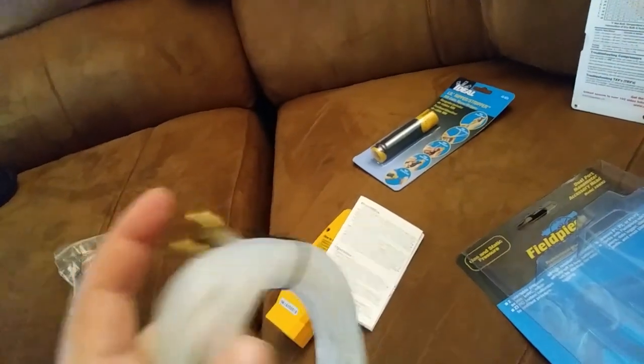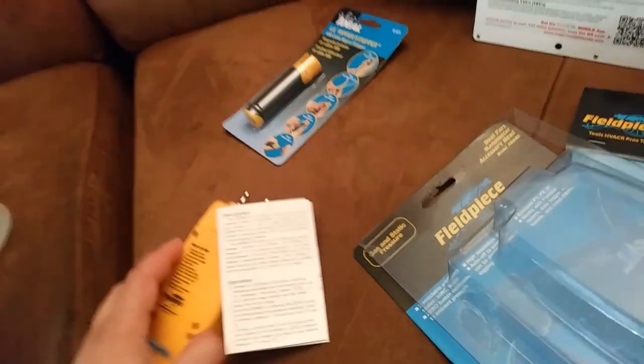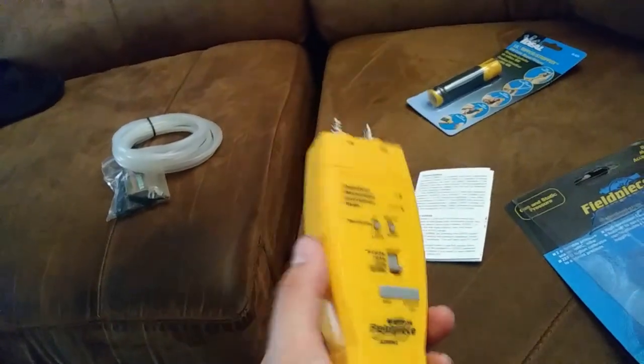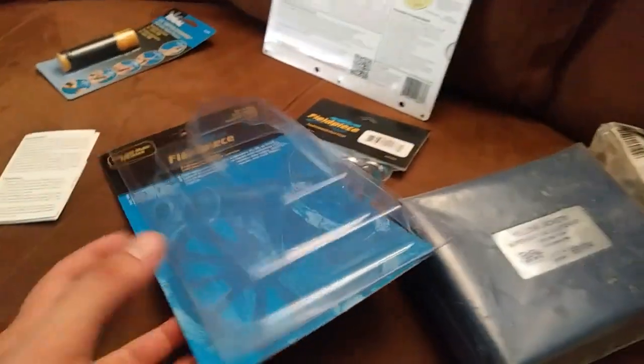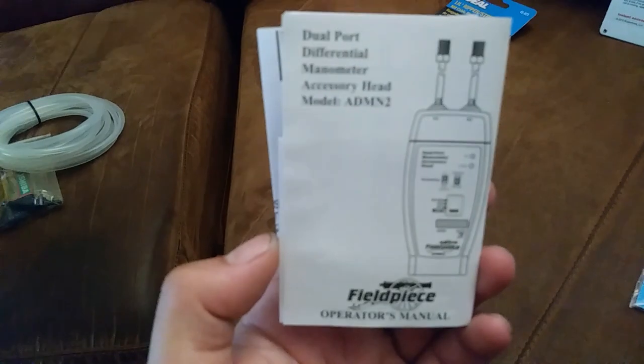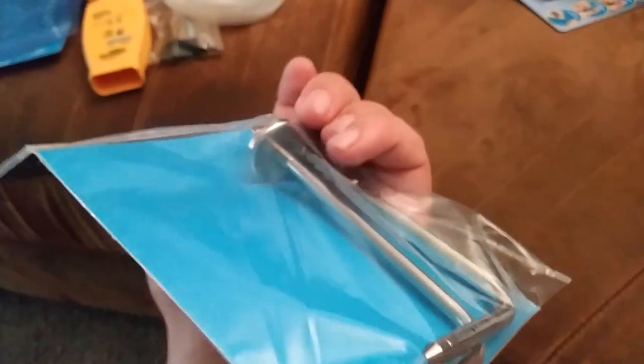So dual port manometer — you can check static pressure, gas pressure, or pressure differential across stuff, so it's pretty useful. Not something I'm gonna need every day but I want to have it when I need it. I might do a separate video on that, or definitely a video the first time I get to use it. I got the static pressure probes to go along with that too — they have a magnetic base and an arrow to show which direction the tip is while you've got it in the ductwork.